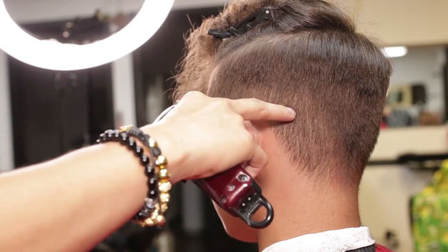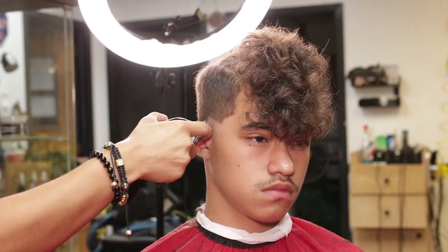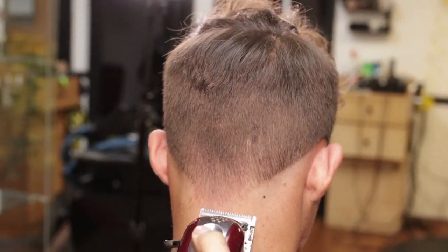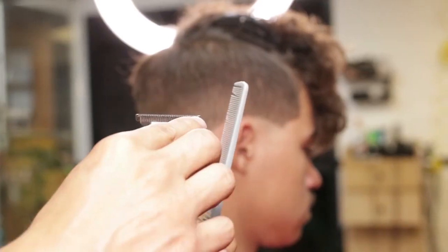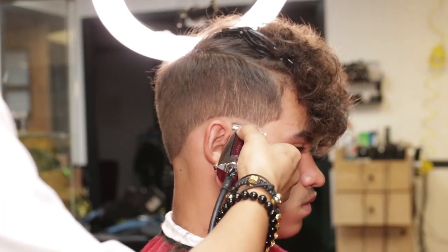I will now use my Wahl Magic Clip closed to start my zero guideline, ending in the crown area. I will use my detailer T-blade to remove the excessive hair.